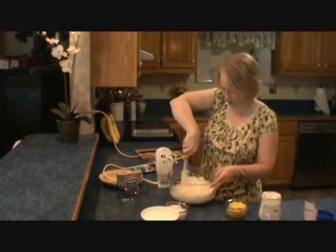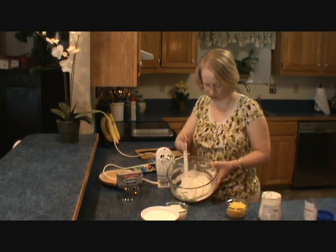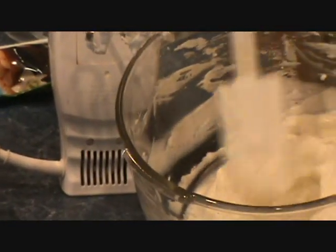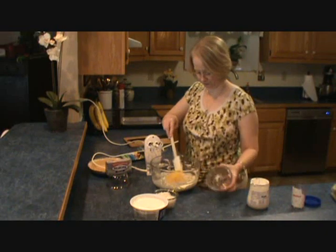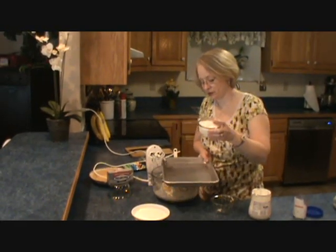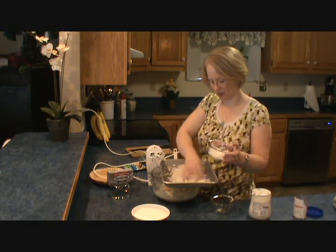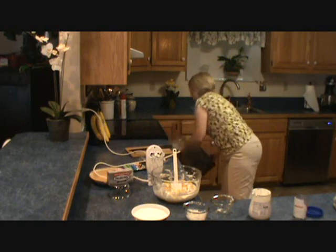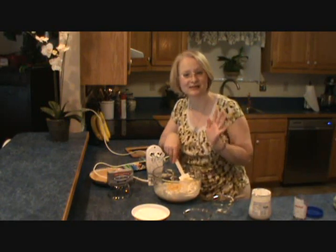Now we're just going to scrape the bowl down and make sure that is all incorporated. It is just looking so good already — you could use that right there for a fruit dip. Now I'm going to fold in the can of crushed pineapple. I'm going to reserve a little bit of this coconut to toast — about half of it going in the pie and about a half a cup going in the pan to toast under a low broil. While that's toasting, we'll add the coconut and pineapple here, and this is where it starts to taste like a pina colada.